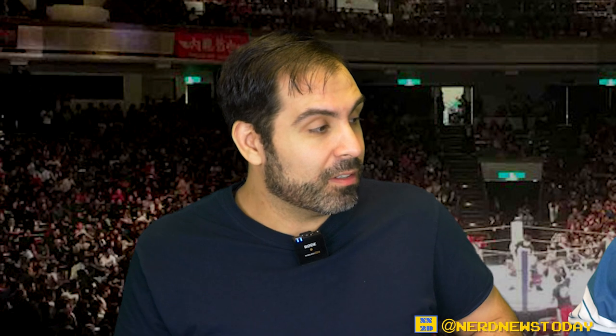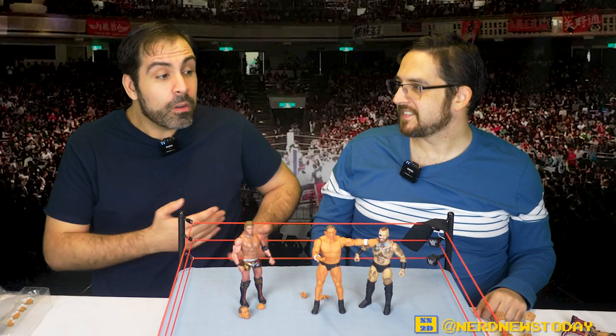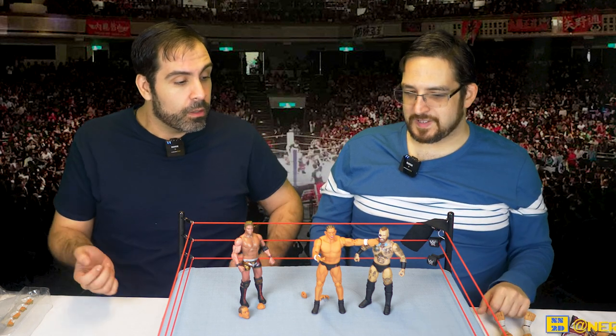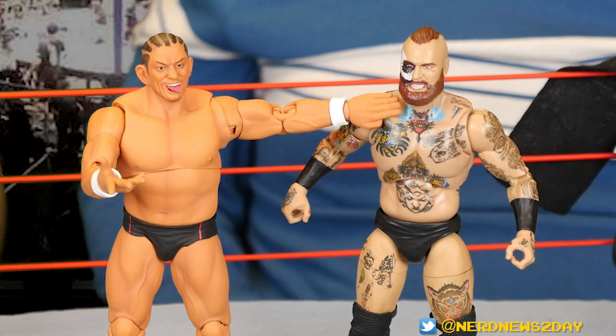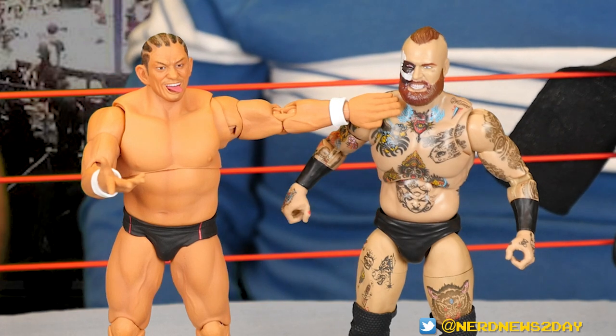From an Elite to a Basic, Mattel uses the same plastic. Same goes with Jazzy Wears — the plastic quality is so much better with Storm figures because they are a higher end collectible. You do get what you pay for.